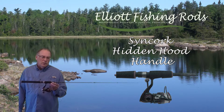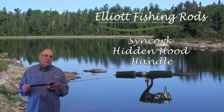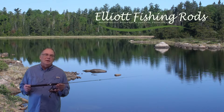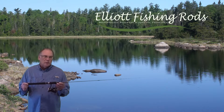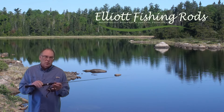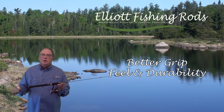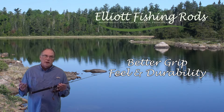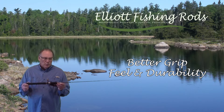The next handle we'd like to talk about is the Syncork Hidden Hood Handle. The Hidden Hood has been a design that's been out for over 30 years, and I can't find anybody anywhere that's ever fished with one and not liked it. It's a very comfortable handle to fish with, and we build ours with Syncork, which separates our handle design from others. It has a better grip under wet conditions — and what wet conditions don't you have when you're fishing, whether from handling fish, rain, or sweat.